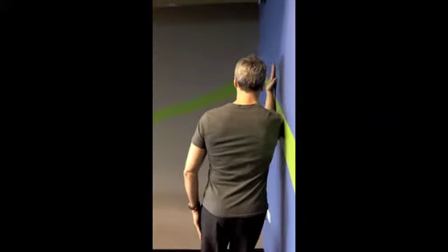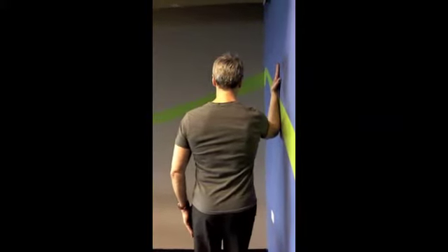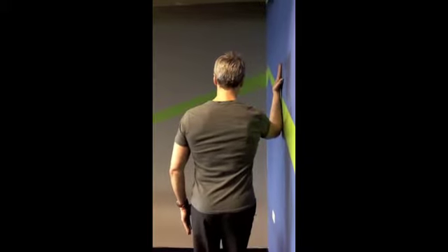When performing this exercise, the goal is to push the wall away and allow the shoulder blade to wrap down and around the ribcage. The shoulder blade should not wing or come off of the ribcage while performing this exercise.